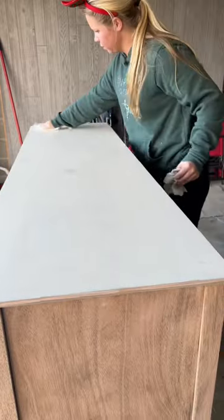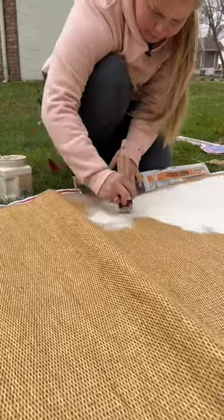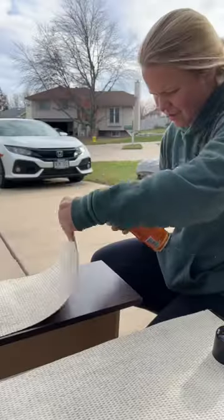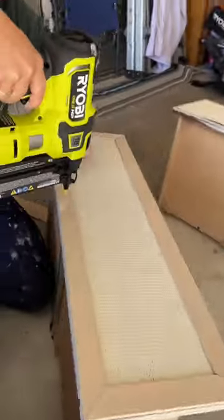Then I cut these pine slats to frame out each drawer front. For the material on the drawers, I painted this old woven curtain I had also found at Goodwill and attached it to each drawer using spray adhesive.